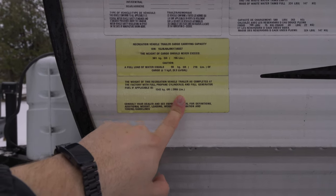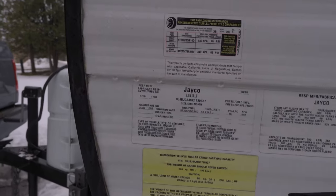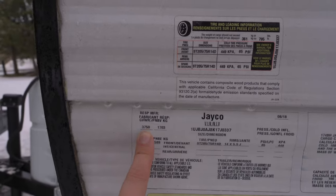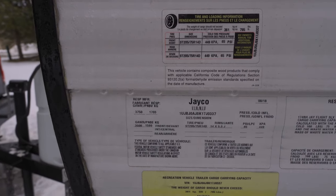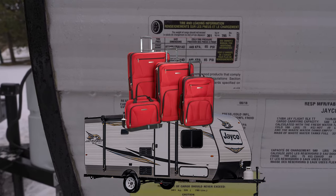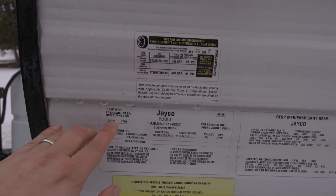However, when you go to the campsite, you're never ever close to that number. The number you need to look for is 3,750 pounds. This is your GVWR — your gross vehicle weight rating — meaning your trailer packed with sleeping bags, pillows, food, everything inside.